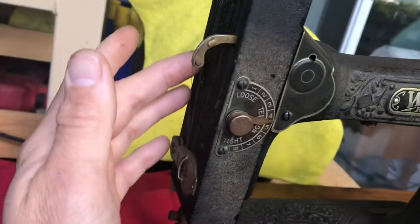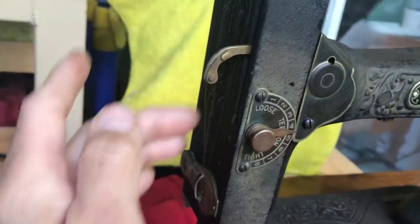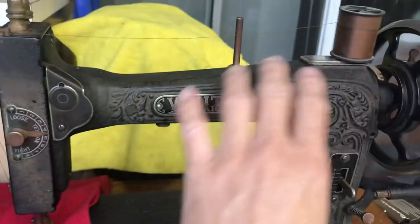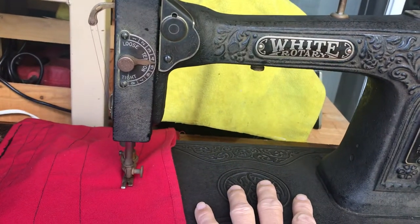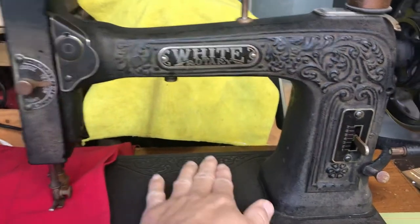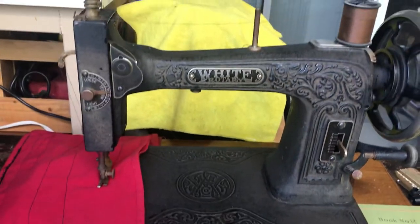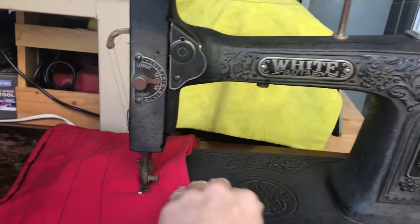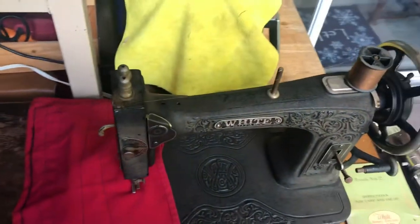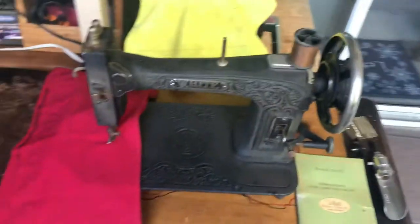If you have the old scroll face White like this — or not scroll face, because all White sewing machines have exactly the same layout — they're all the same, just different designs on the body only. Even the late model domestic, which is White again — amazing how many White patterns were used under so many names back in the 20s, 30s, 40s, even 50s. So okay, there you have it.